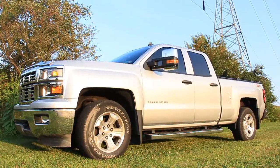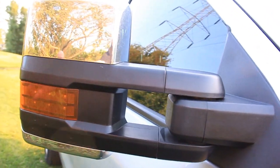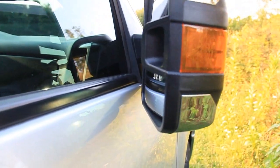The last thing I noticed that was kind of interesting was when you go to close just this one mirror — the other one does not do it — it doesn't stop. It will go all the way in and touch the vehicle. That's really honestly about all that we didn't like about them.